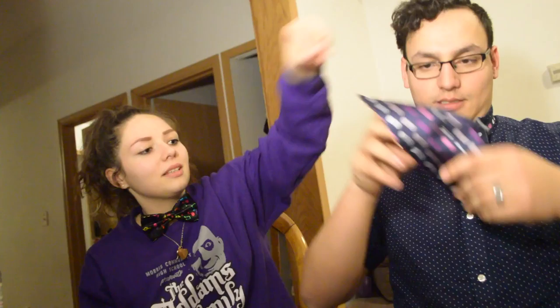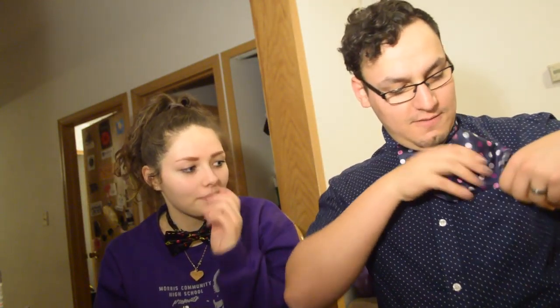I'll just put this bad boy through this little hole back here. I'm struggling a bit getting the neck adjusted, but this is bow tie number one.